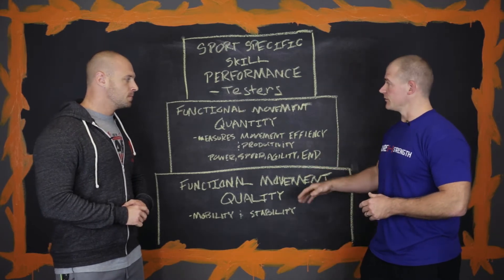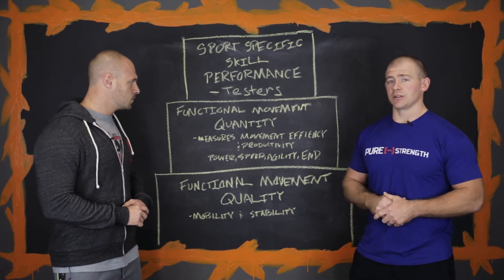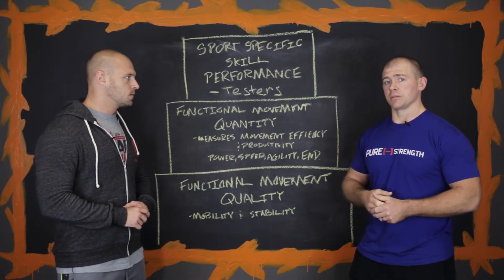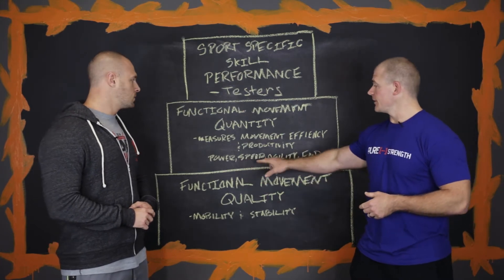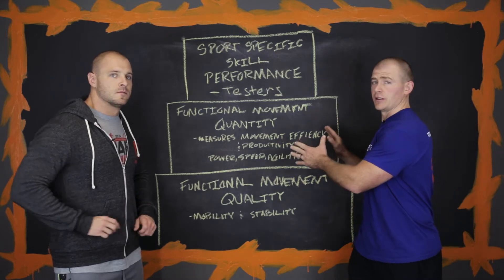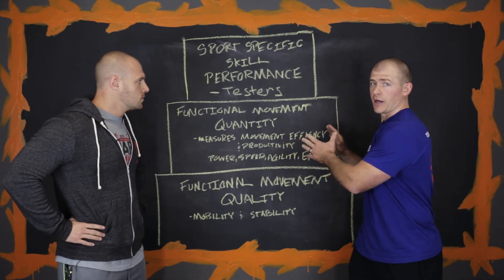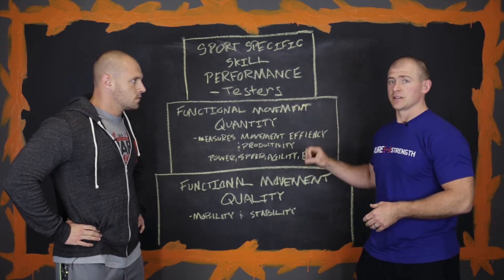Once we develop those, we move up to the functional movement quantity. This is where we start doing our workouts — where you're going to begin lifting weights, gaining strength, working on your power, speed, agility, and endurance. So this is your GPP, general physical preparedness area. This is where we spend a majority of our time. This is a safe area to be.